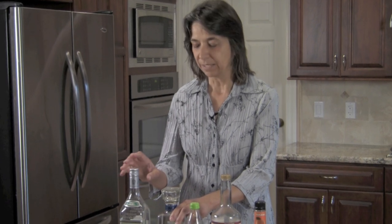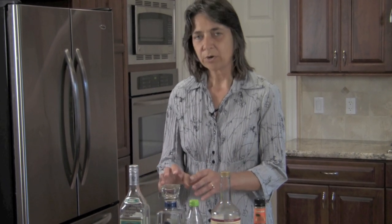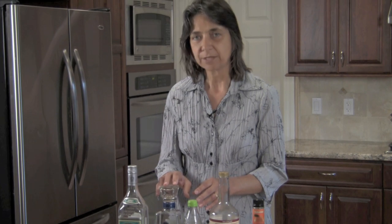Jose Cuervo says on the label it's just tequila and it contains only 51% agave, which means the other 49% are simple sugars and other flavorings — could be glycerin, etc. So you're getting more quality for your dollar with the 1800.